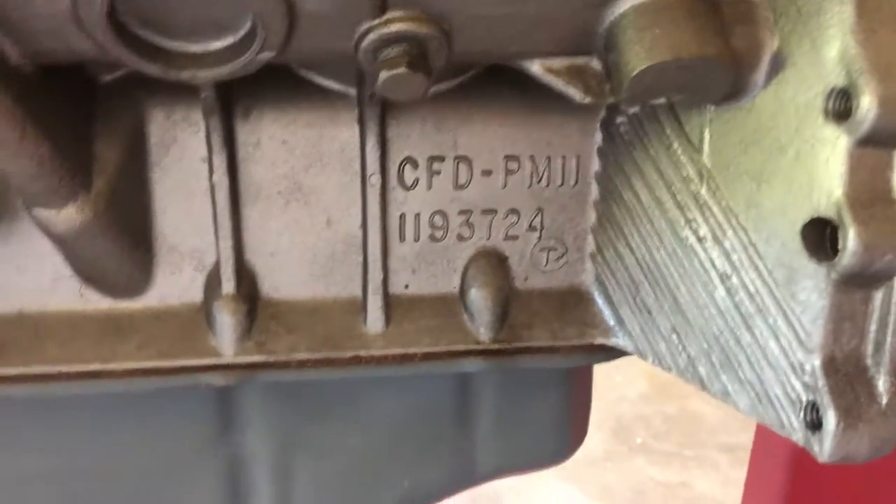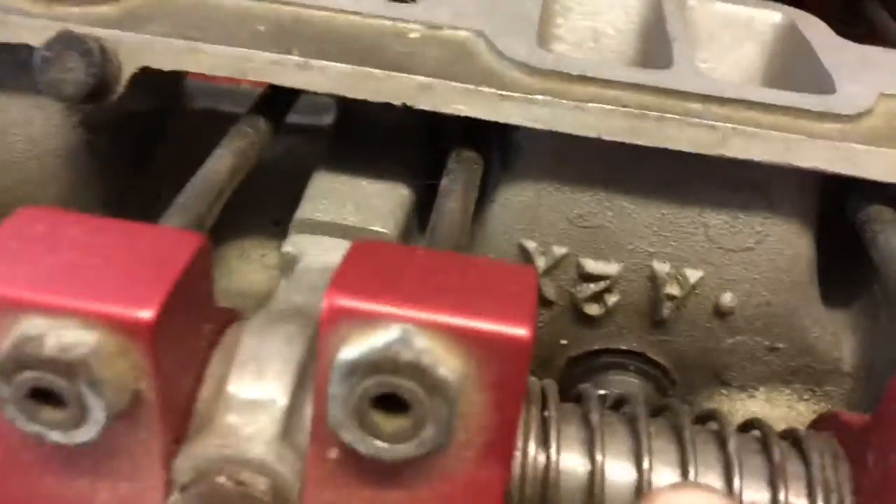There's the block numbers. For head numbers, all I see is the A2X, A1.